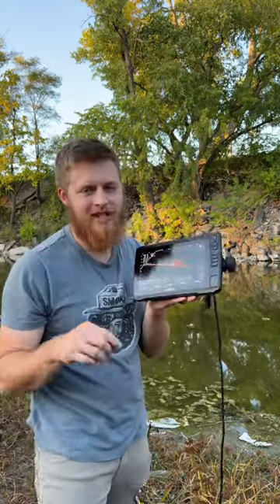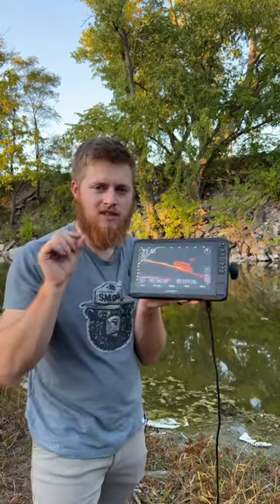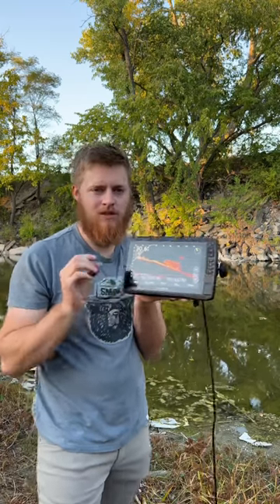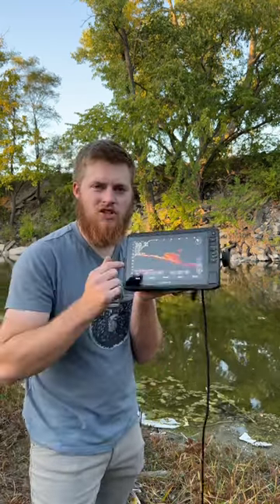Now, I know what you guys are saying — I don't really have LiveScope. No, but it allows me to play around the settings, see what affects the LiveScope and how it affects it on the different settings, and get myself set up for the lake, in case someday I can actually afford that LiveScope. But at least you can pretend, take a picture, and show your buddies. Thanks for watching.